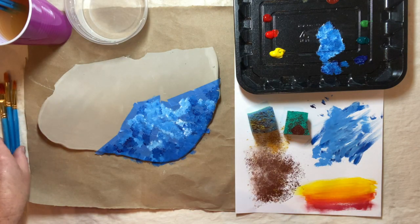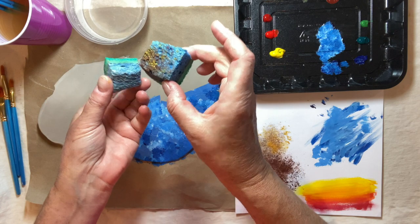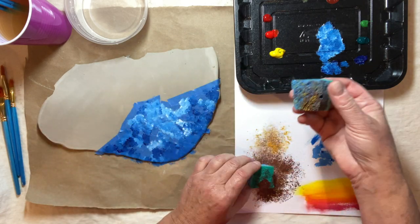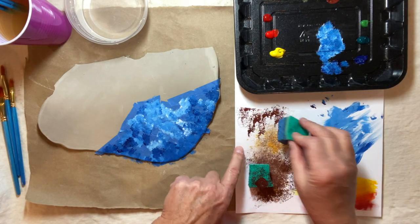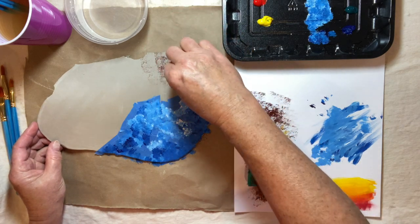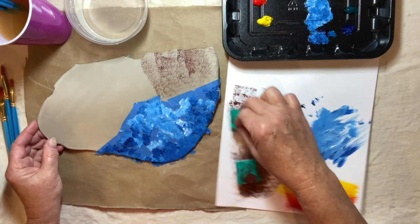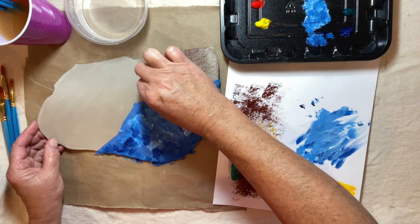The next technique I'm going to show you is a sponging technique. I have an old kitchen sponge that I cut up and I have two different textures — a tighter sponge texture and a wider sponge area. I'm going to take these and I've decided to use the browns. I always try this on a piece of paper ahead of time to make sure I don't end up with too much paint, because I do want this textured look. I'm going to do some layering with this sponging.